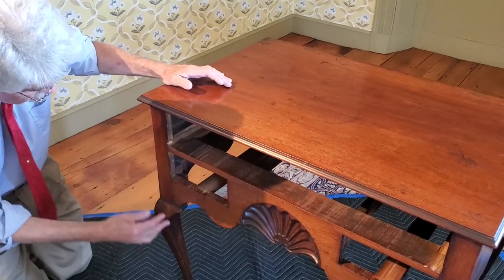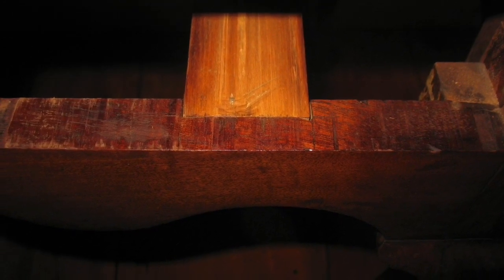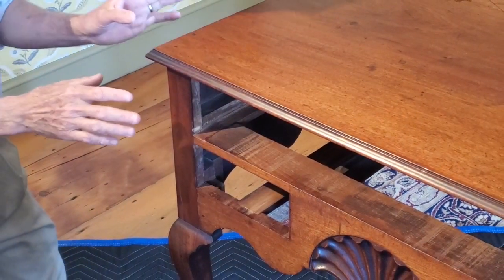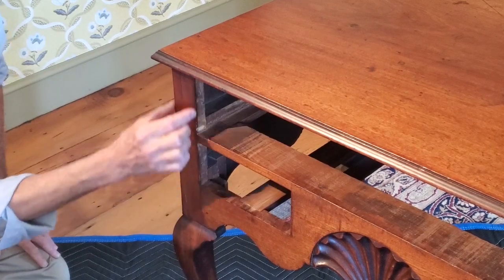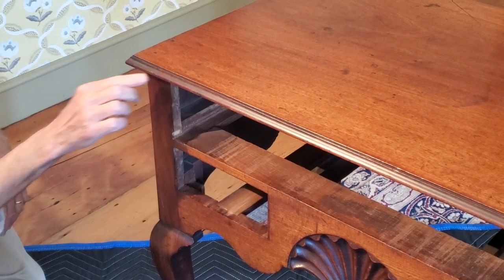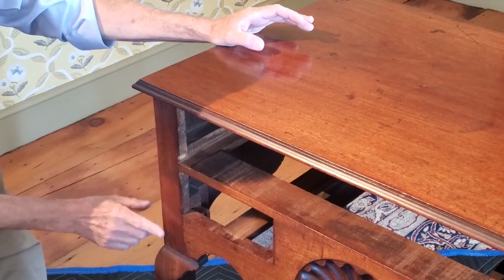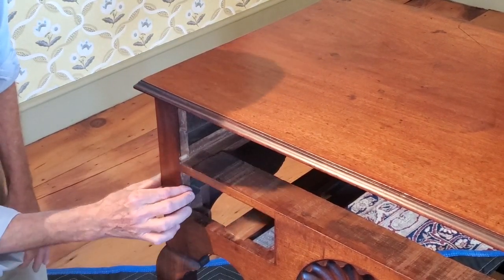Now that we know how the legs were joined, if you look inside you can actually see the end of the leg inside the drawer opening, and the glue blocks as well. The Newport version of building these cases in high chests and lowboys was to dovetail them together. Underneath a thin strip — only about an eighth of an inch thick — are dovetails. The front apron is dovetailed to the side, the drawer divider is dovetailed in to the side as well, and so is the top rail. This eighth-inch strip covers those dovetails.